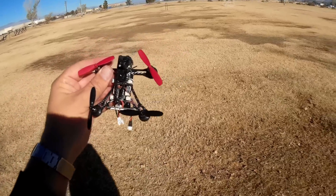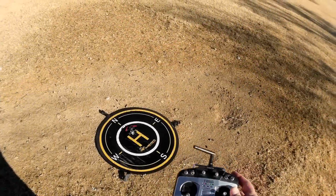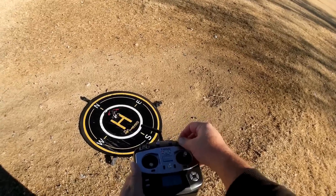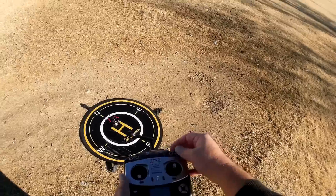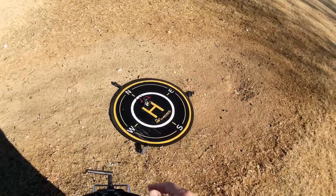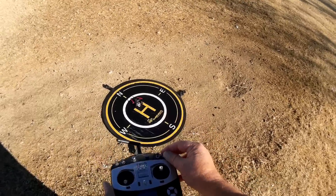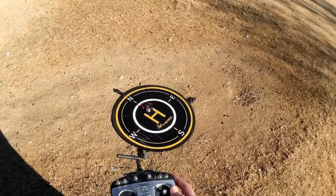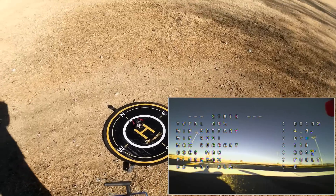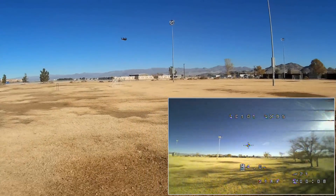Those are the main features. So we're going to plug this in, fire it up, and see how it performs. I have this set up so that one switch will be angle mode, this will be air mode, and this one here will be acro. I went into Betaflight and changed this. I thought I also turned off the beeper, but I guess the beeper is set for both the off position and center position. Bottom is armed all the way down.